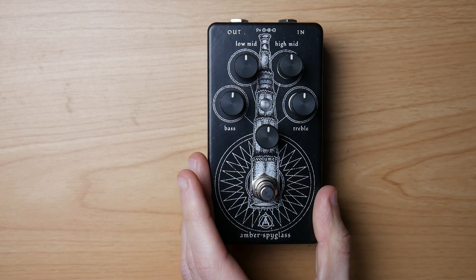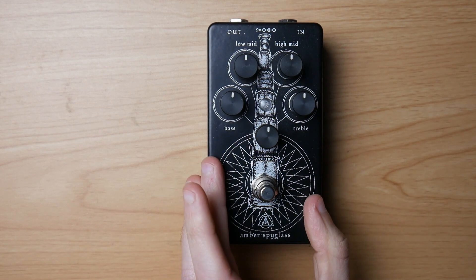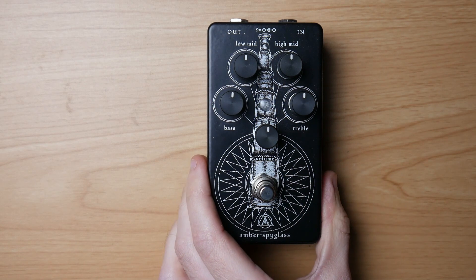Maybe I haven't tried enough. These days this pedal actually doesn't get much use, but you will understand in a minute why that's the case.